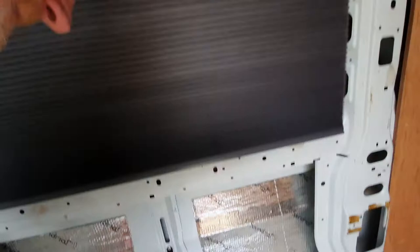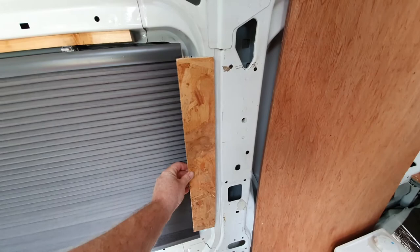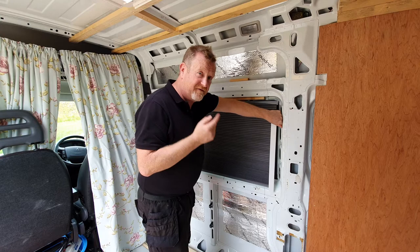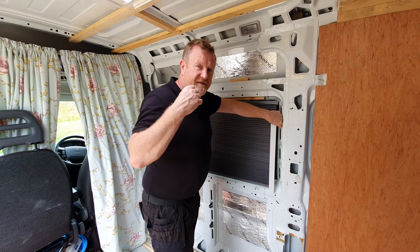When this is all covered — just to give you an example — the blinds will sit just behind there quite nicely, and the same over there: you won't see the track, you'll just see the blinds. IKEA or electrical wholesalers' blinds are much much cheaper than going out and paying for bespoke or specific camper van blinds, and they look far better and much more professional.